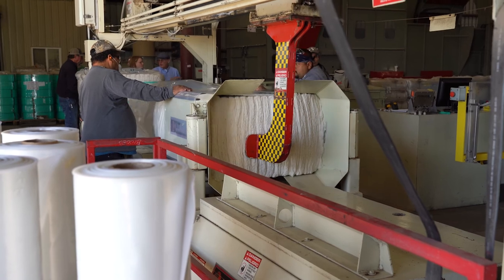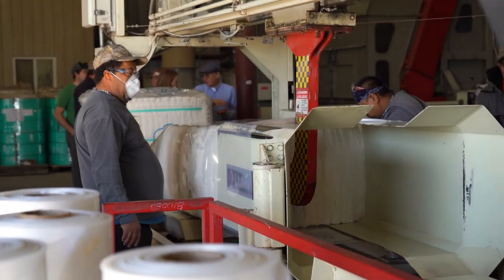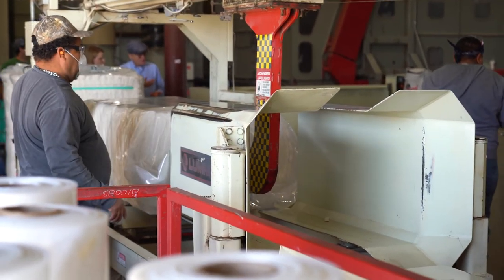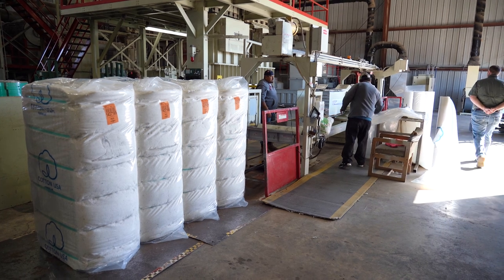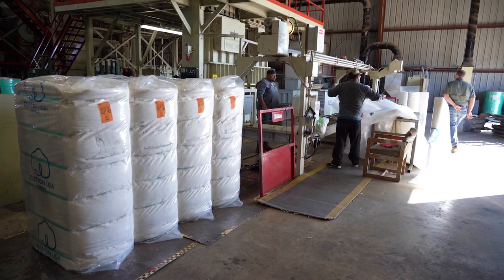Once the bale is classed, the gin sends me the classing information. As the cotton merchant, I work with both the farmer and the mill to find the best price, then ship the cotton to the buyer and pay the farmer. And that is how cotton goes from the field to fabric — to turn into the shirt or pants or sheets or towels that you use and wear every day.